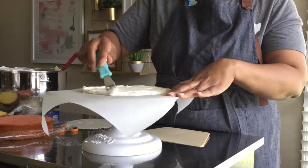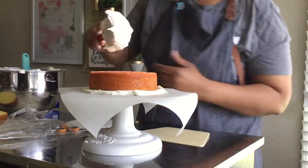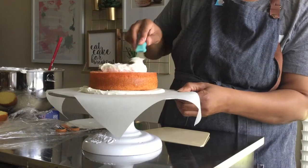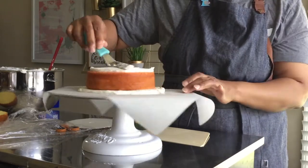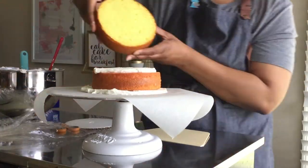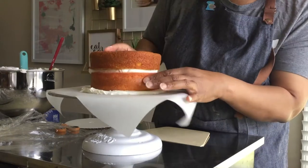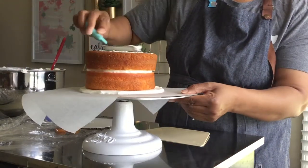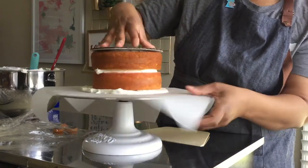From here I'll begin to assemble my cake as I would typically assemble it, alternating cake layers with icing. Finally, I spread a small amount of buttercream on my last cake layer before placing my 6 inch diameter cake board on top.